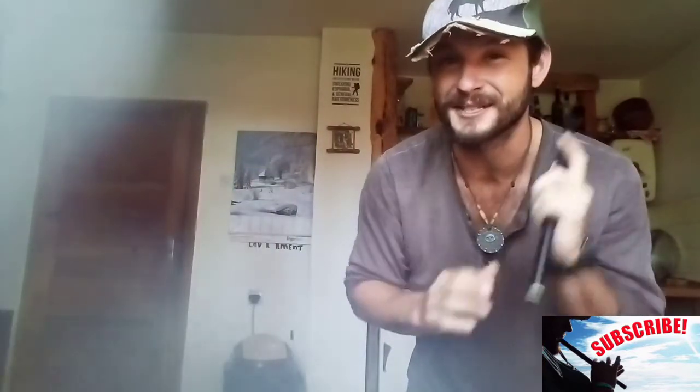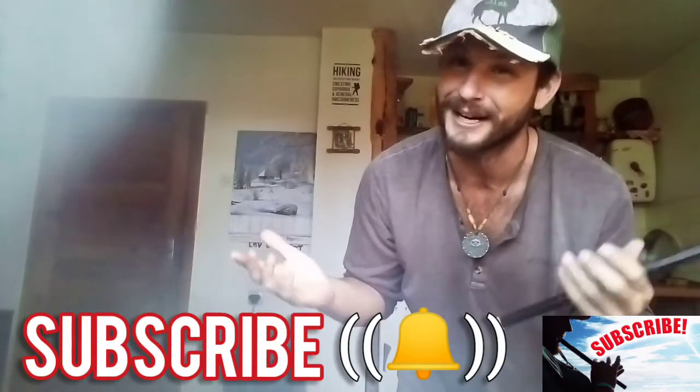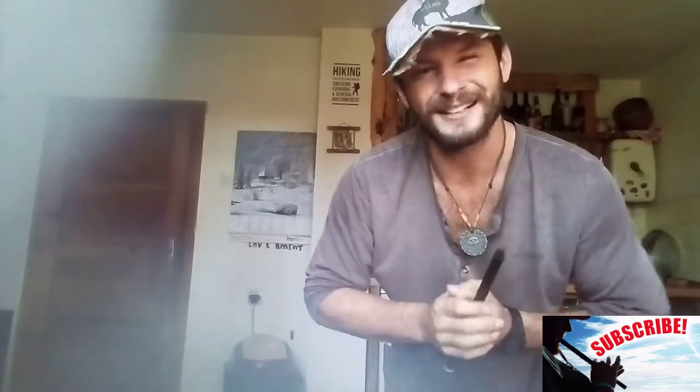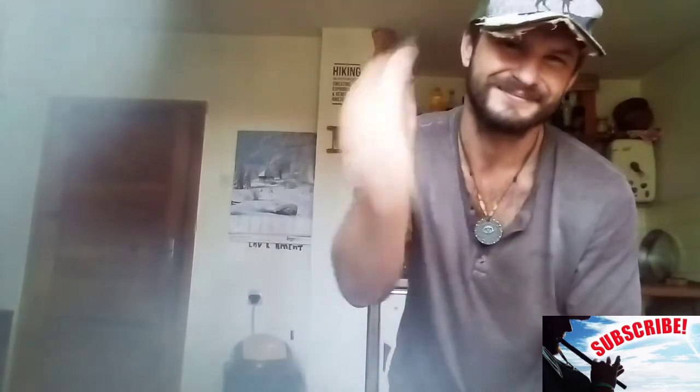Thank you again for watching everyone. Be sure to subscribe and click that bell if you are brand new to my channel. And if you like what you see here and you want to see more, click right here. Cheers!